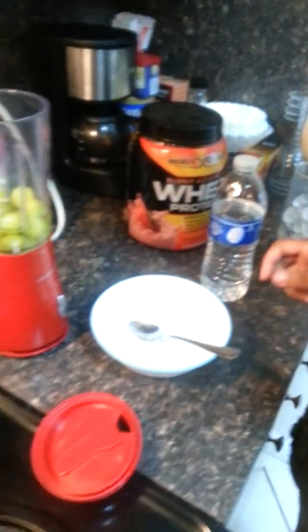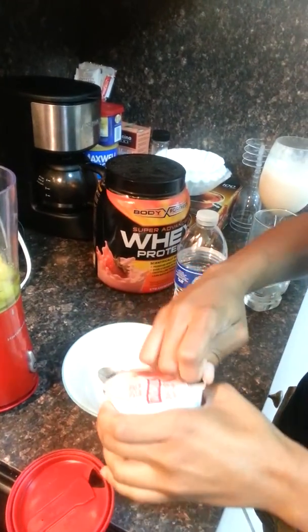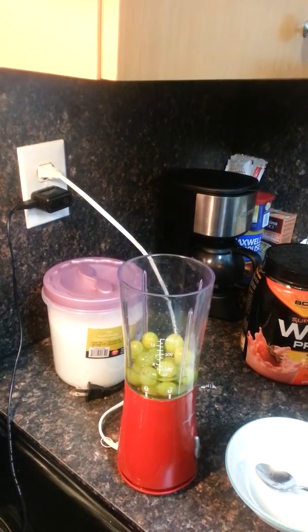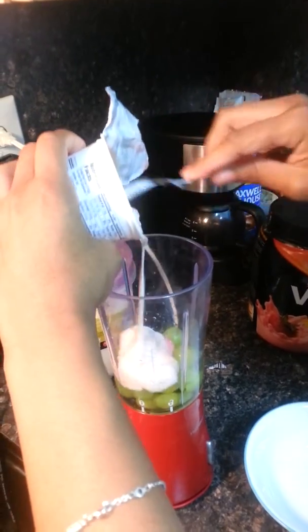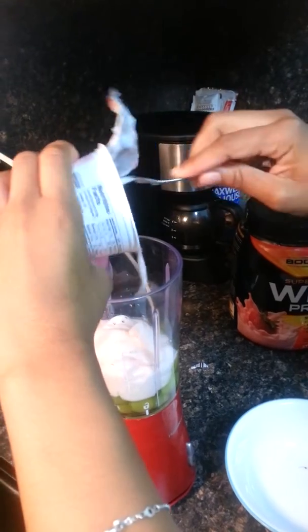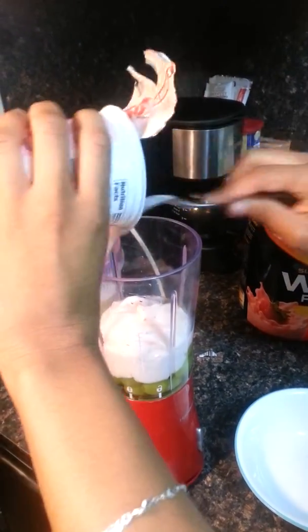Now once you do that, I use strawberry yogurt but you are able to use any flavor that you like. I particularly like strawberry yogurt. I pour it all in — you don't have to use all of it, but I choose to use all of it because I really like yogurt.